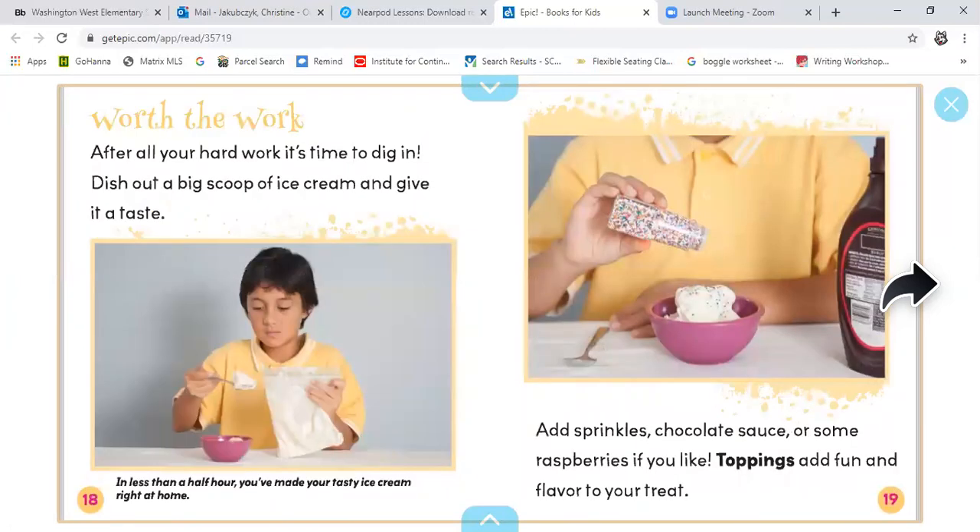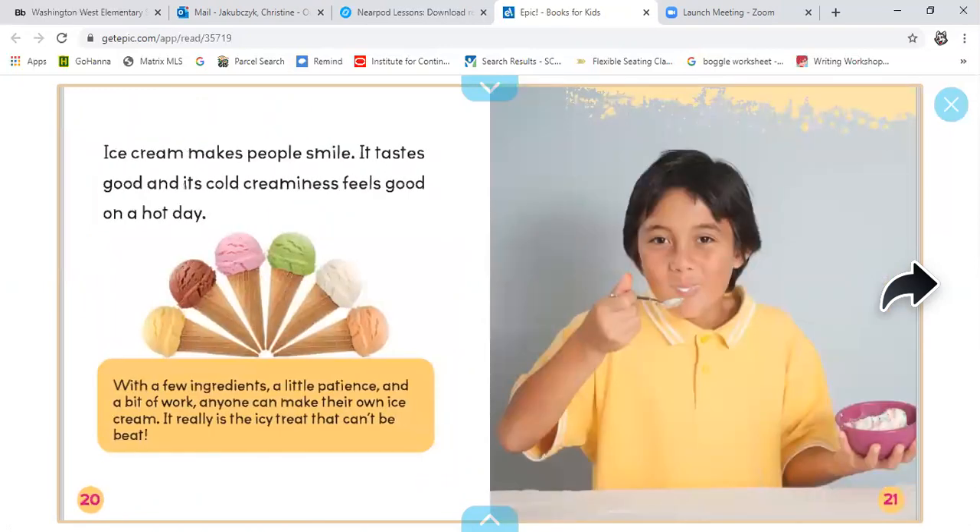Worth the work. After all your hard work, it's time to dig in. Dish out a big scoop of ice cream and give it a taste. In less than half an hour, you've made yourself tasty ice cream right at home. Add sprinkles, chocolate sauce, or some raspberry if you like — toppings add fun and flavor to your treat. Ice cream makes people smile, it tastes good, and its cold creaminess feels good on a hot day. With a few ingredients, a little patience, and a bit of work, anyone can make their own ice cream. It really is the icy treat that can't be beat.